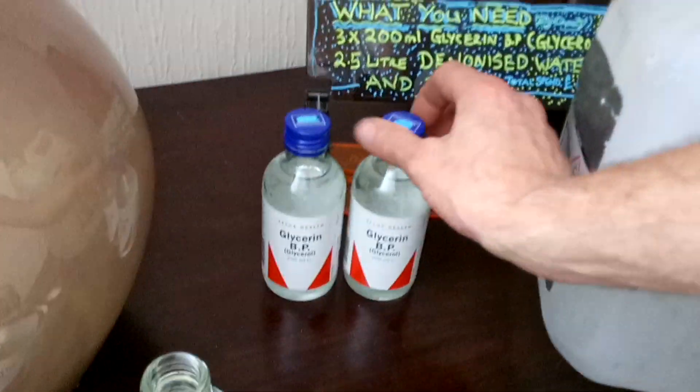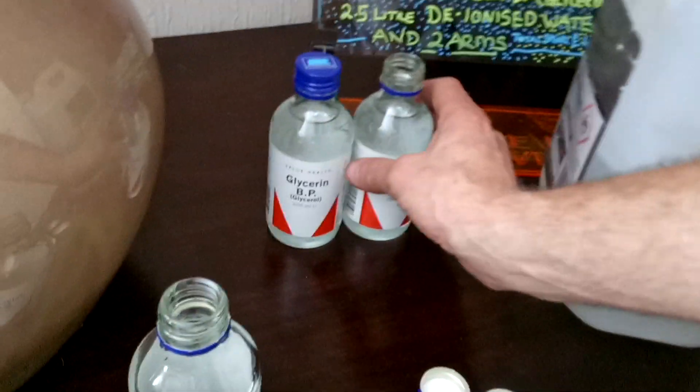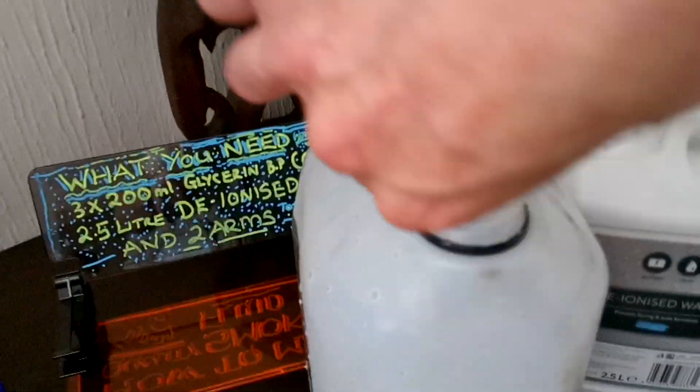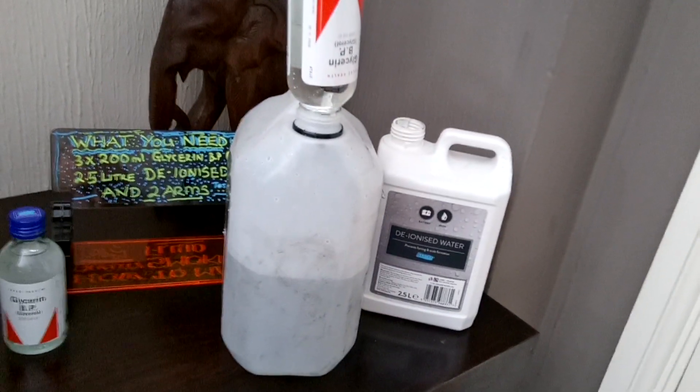Now, because it's so thick — the glycerol — there will be glycerol left in that bottle. So don't throw it out just yet.